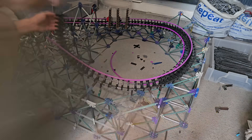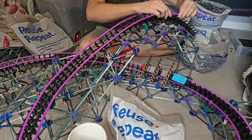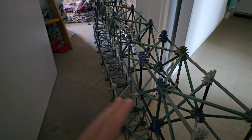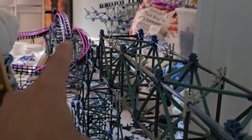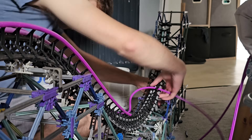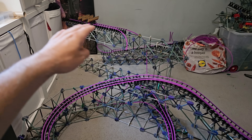After finishing off the track for the airtime hill and the turn, it was time to give it its first test run. I actually kept parts from the previous project, Mako — specifically Mako's mid-course brake run — which turns out to be the perfect height to serve as Yukon Striker's mid-course. Building Yukon Striker's mid-course and connecting it to the already-built sections was therefore super easy.